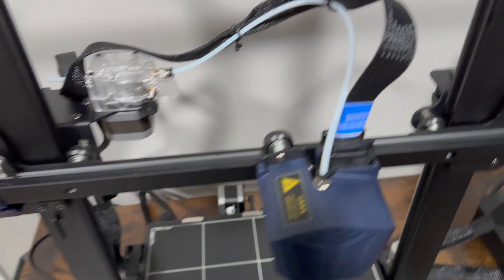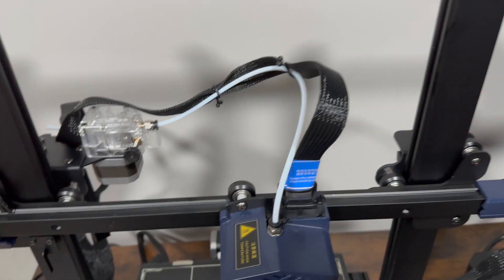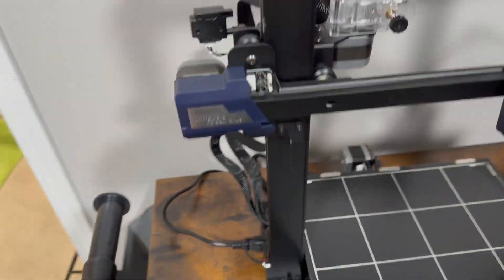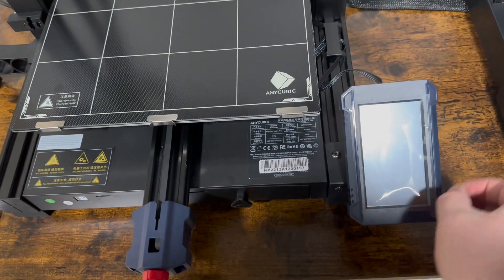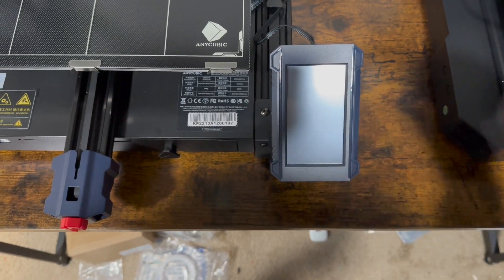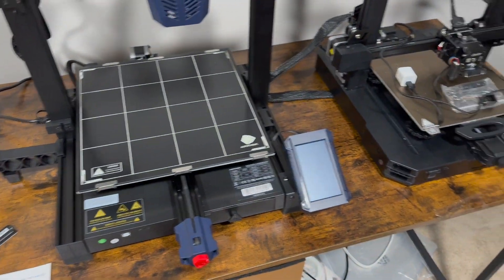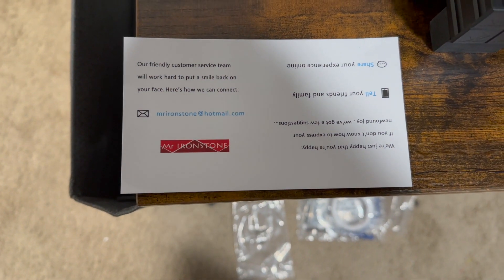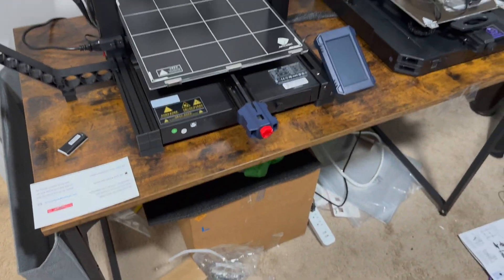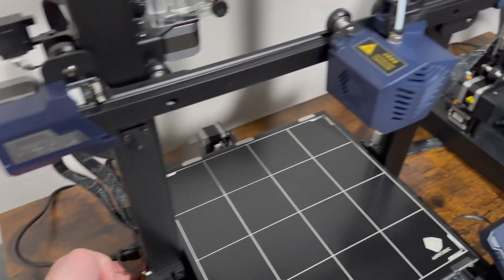I tightened up all the bearings and wheels, got the cables all connected. I think we're ready — let's take this plastic protective film off. Also upgraded my table; I got it off Amazon, I think it's a 47-inch table, fits great. I'll link it below. So it's all plugged in — let's go ahead and fire it up.